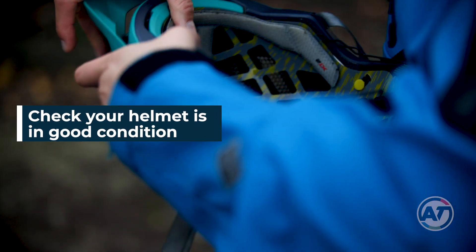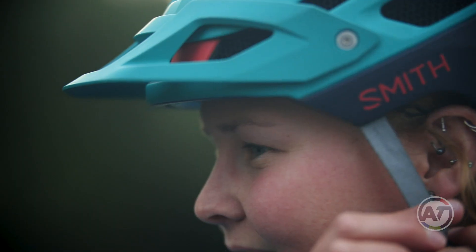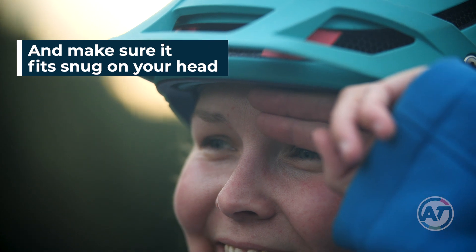There are many different kinds of helmets, so make sure you've got one designed for cycling. Check that it's got no cracks, damage, or missing straps. To fit your helmet, place it on your head so that it sits flat with a two-finger width gap between your eyebrows and the helmet rim.